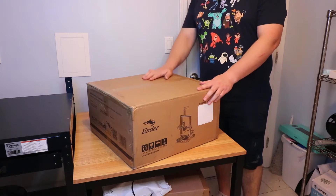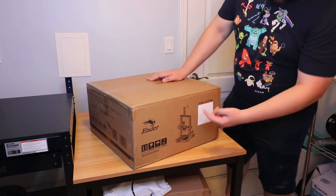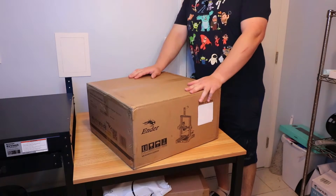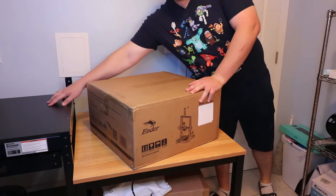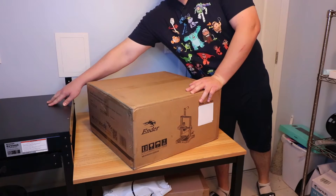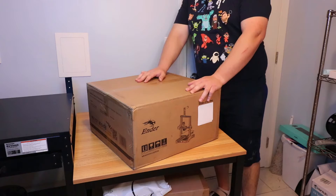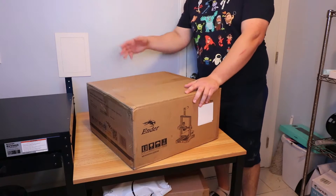All right, what is up everybody! We're here with the Creality Ender 3 V2 Neo and we're gonna unbox this thing finally and get it set up right here next to the Creality CR10 Smart. I've been really patiently waiting to open this.